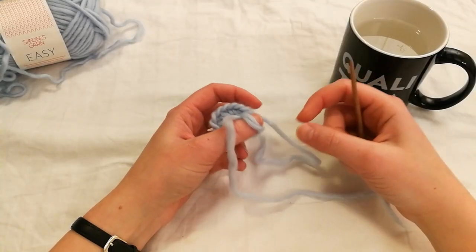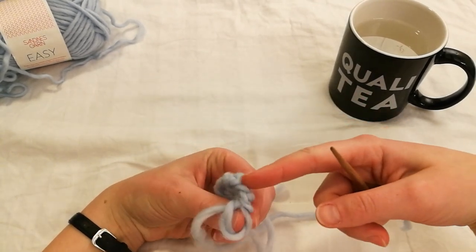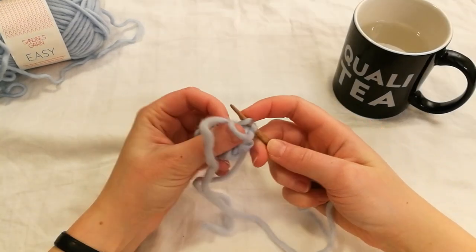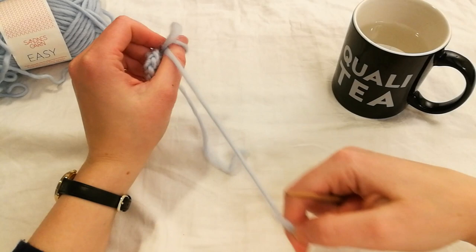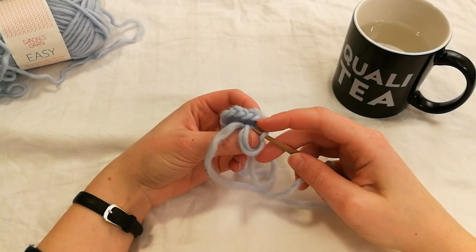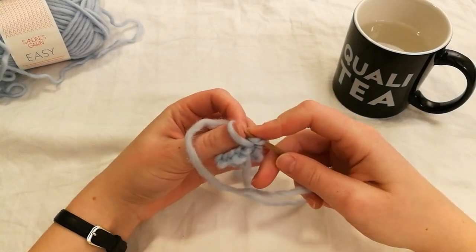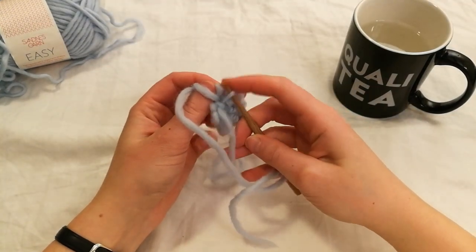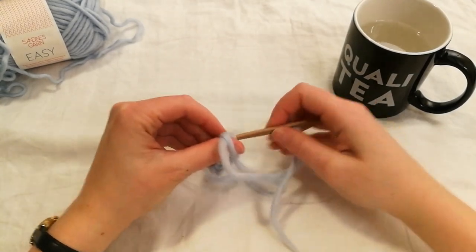Now you want to put your work back on your thumb and continue binding on this previous row. You want to pick up one loop from the old row, then the loop behind your thumb, then twist the whole thing and push it under by your thumb. This row you want to add one stitch for each of the old stitches. So we want to make another with the same loop that we just used and then the loop behind our thumb and under. A new loop from the previous row, through the loop behind your thumb and then under.